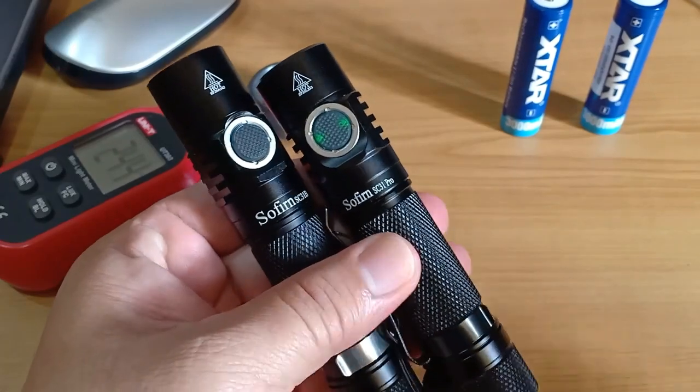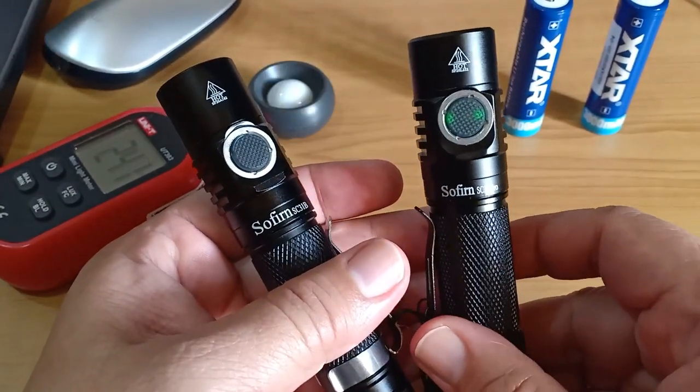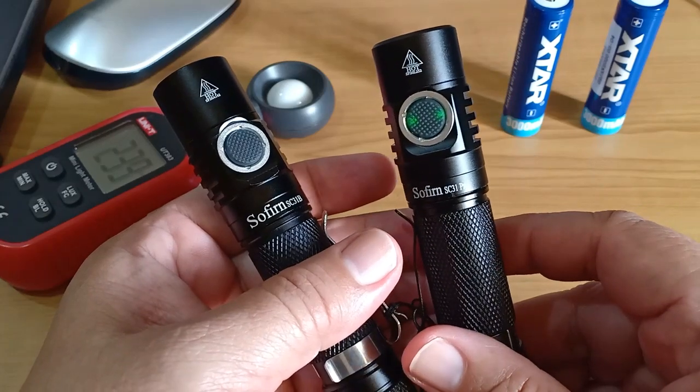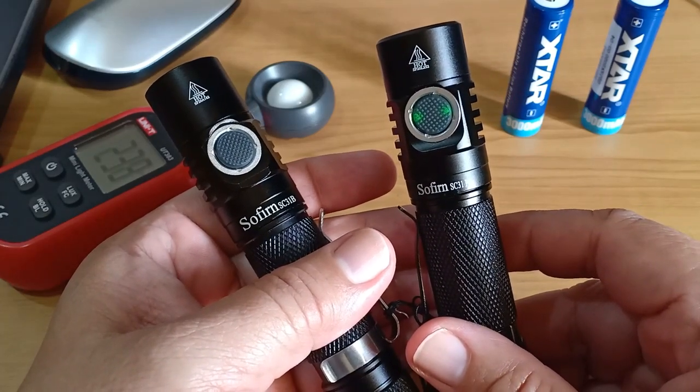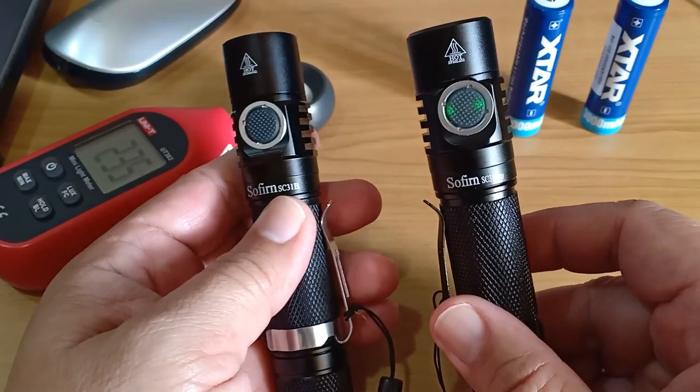It appeared to me, at least from my naked eye, that the SC31 Pro was not that much more powerful or brighter at all than the SC31B.